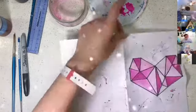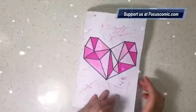Allow the paint to dry before you write a custom message inside the card. Happy Valentine's!